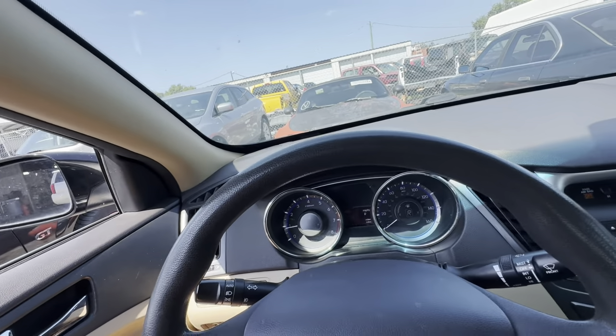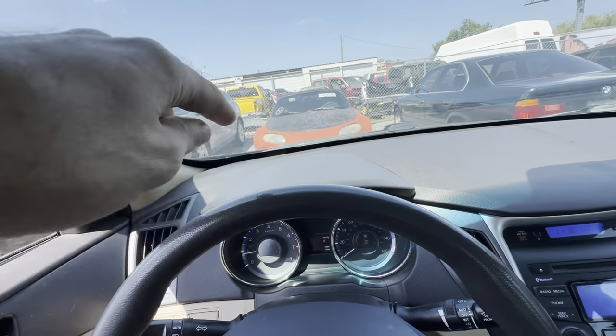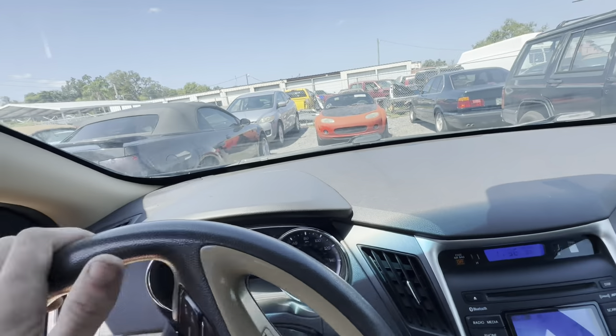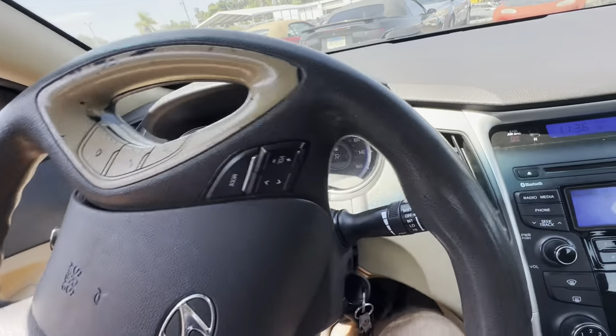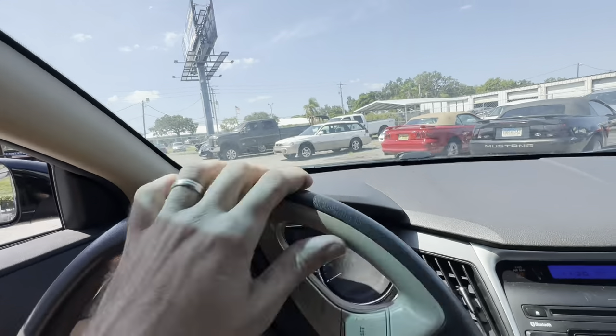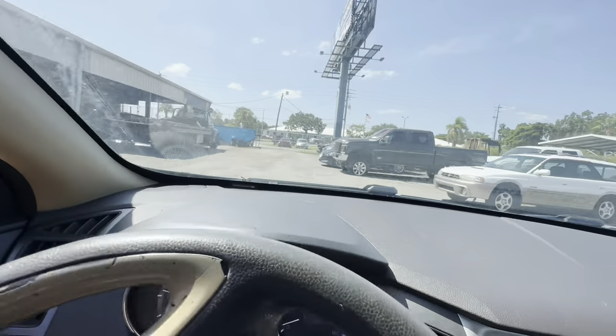They said to check the front end. There's some more noise and some looseness on the outside and undercarriage. So let's give this thing a full comprehensive evaluation, then we'll go from there. Stay tuned, because this is going to be a very good video.